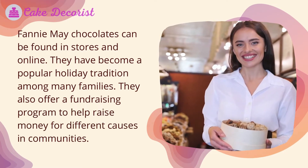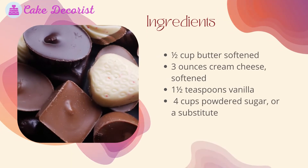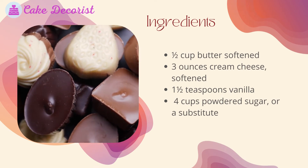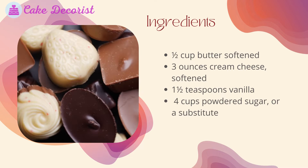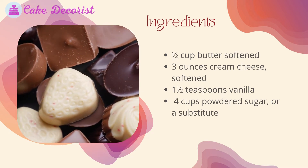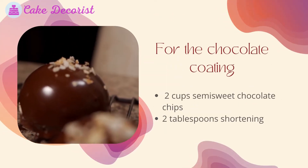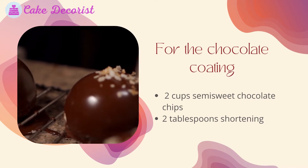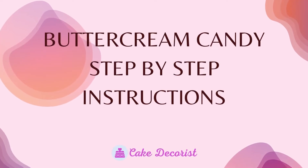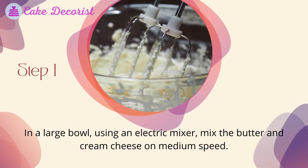Here is what you will need for this buttercream candy. Ingredients: half cup butter, softened; three ounces cream cheese, softened; one and a half teaspoons vanilla; four cups powdered sugar, or a substitute. For the chocolate coating: two cups semisweet chocolate chips and two tablespoons shortening.